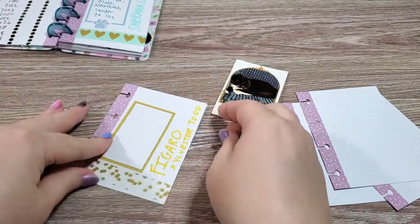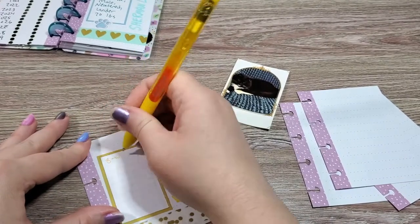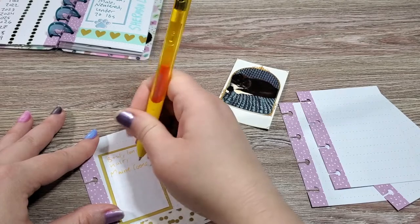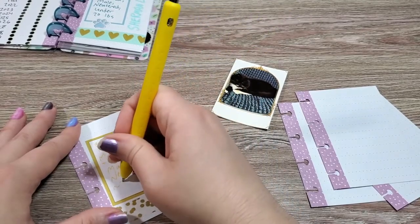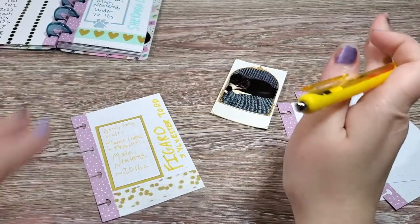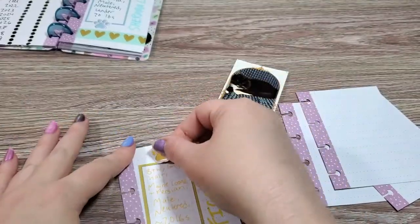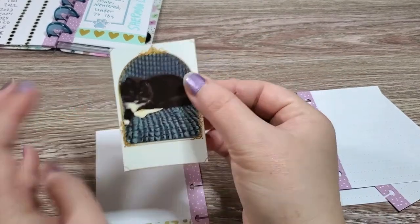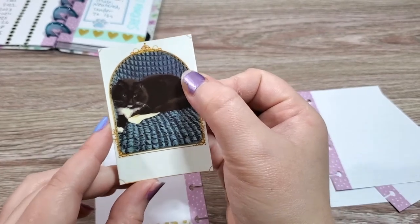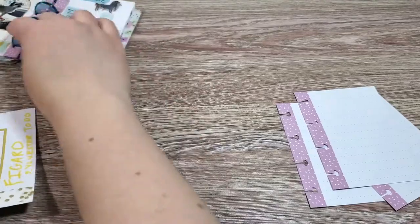I already have his little title card ready for writing. He is black and white, long hair, and he is a Maine Coon Persian mix, male, neutered, and about 20 pounds. He's a really big cat and he's definitely bigger than both my dogs. I'm going to add the yellow and gold up here and then I'll put his little picture on the back — and yes, that is a dog chew bone that he stole from my dogs, so you know who rules the house.